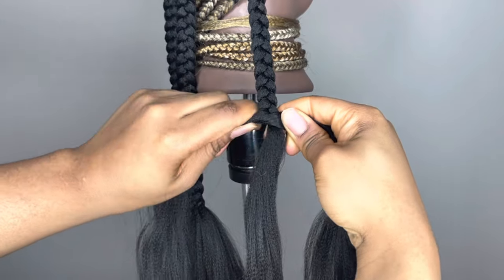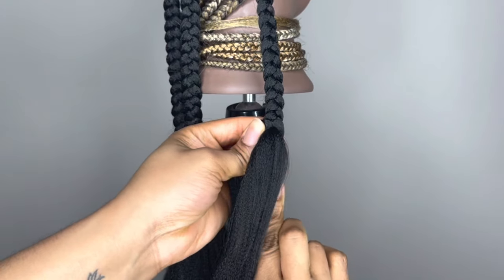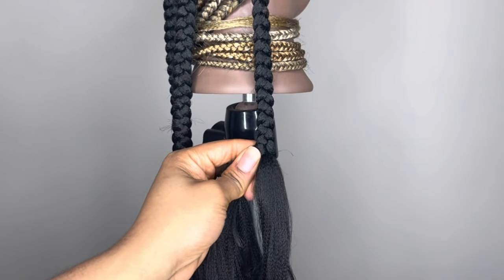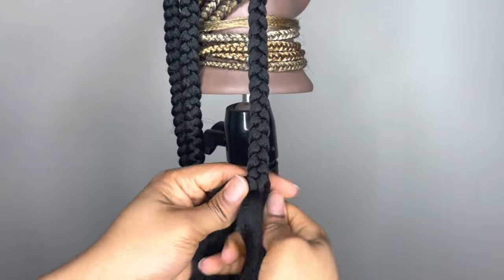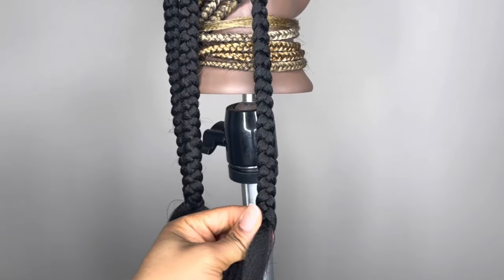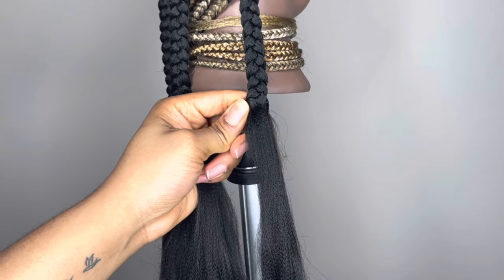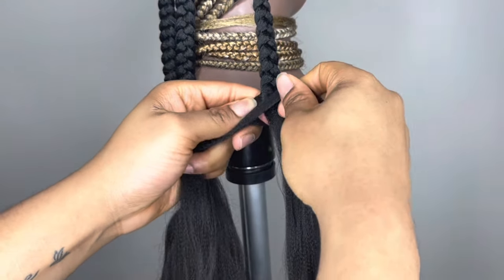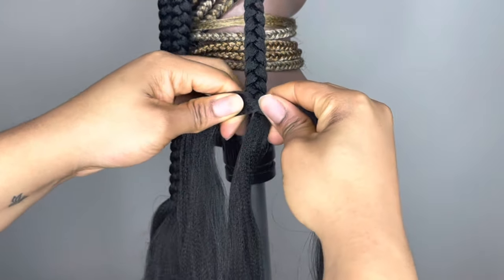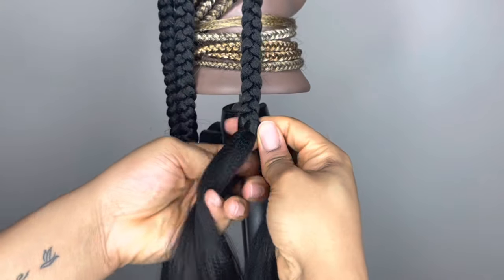Now I'm just going to continue the braid as normal, but notice with this third way I'm twisting as I'm braiding in those two pieces that I added. That's just to make sure that you hide away the pieces that you added, so it's not obvious that they were added in there — so it looks flawless. Same thing with the other two methods: if your strands are uneven, you can just borrow from whatever strand has the most hair to make sure each strand is even, so your braids are neat, flawless, and consistent all the way through. Pay attention here how I'm twisting that strand back just to basically tuck in that piece of hair that I added.